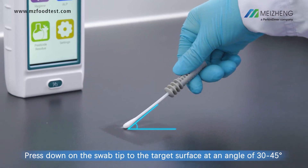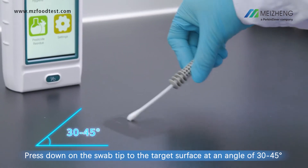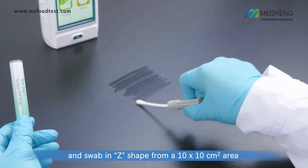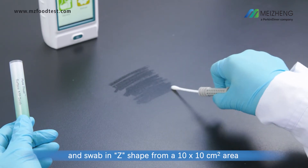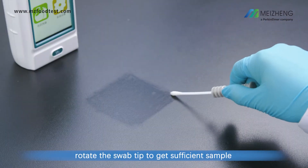Press down on the swab tip to the target surface at an angle of 30 to 45 degrees, and swab in a Z-shape from a 10x10 square centimeters area. While swabbing, rotate the swab tip to get sufficient sample.